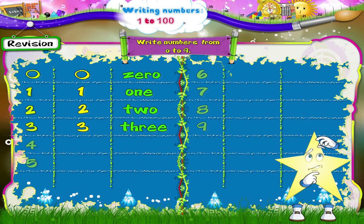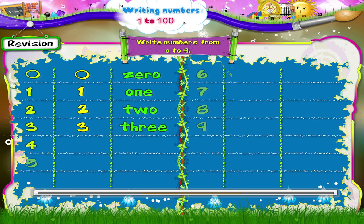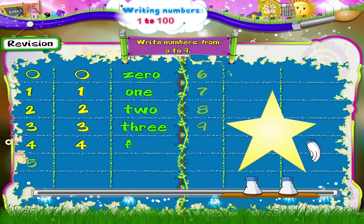What's next, Ari? The number 4. Go down the slanting line. Now the straight line from left to right. Now back to the top and down the straight line. The number 4.